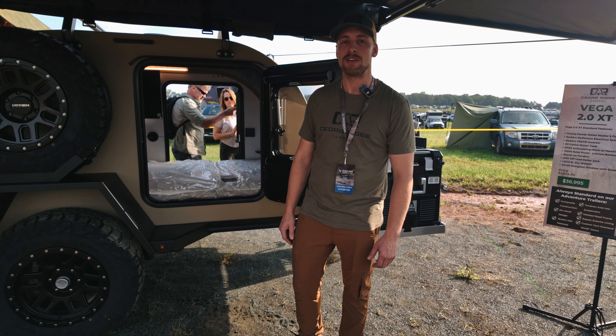Coming down the side of the trailer a little bit farther here, we got our outdoor shower. We're running the European-style shower connector, so it has the mixer and everything built right into it. It's nice to have this shower built into the trailer — it's not a box hanging off the side or anything that's going to get caught on the trail while you're driving down some tight trails.